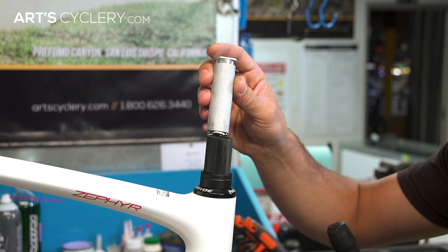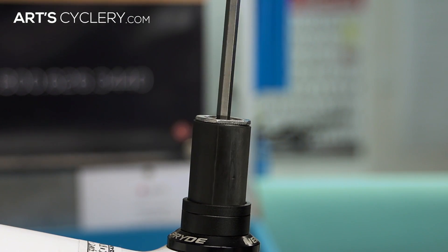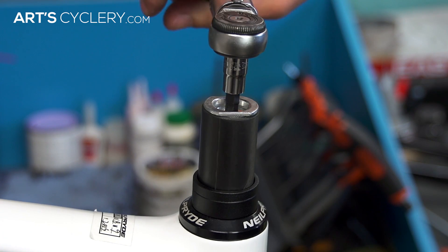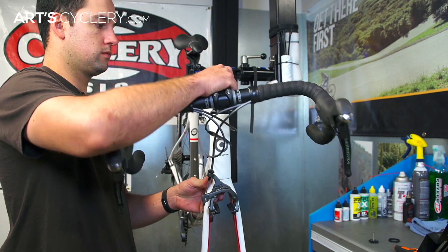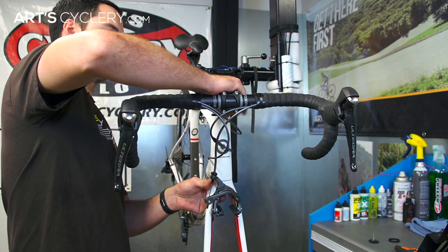This can be done with or without the stem on the steerer. Simply drop the compression plug into the steer tube, use the appropriately sized allen wrench, and tighten the plug to the recommended torque spec. If you can't find one, go with 5Nm. Install the stem onto the steerer if it wasn't before, but don't tighten the stem bolts.